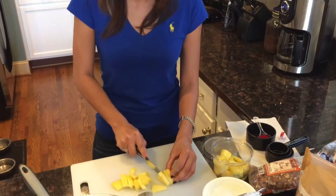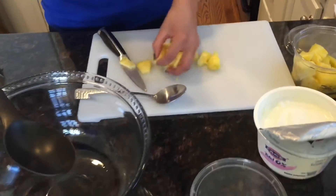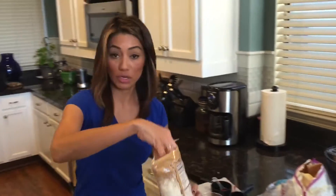So while the cranberries, the sugar, and the cinnamon are boiling, I'm gonna cut the pineapple. I bought these chunks and they're a little too big, so I want to cut them a little smaller. Then in this dish I'm gonna go ahead and add the rest of the ingredients — I'll add the pecans, I'll add a little extra, and I'm gonna add the coconut in here.